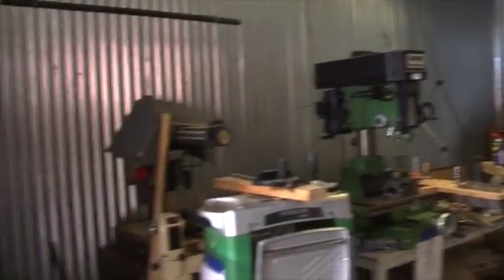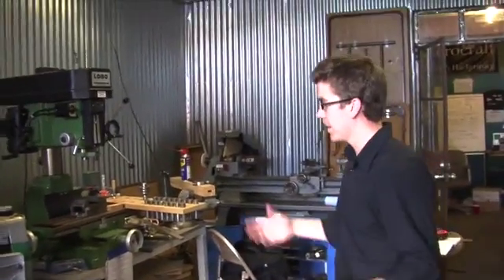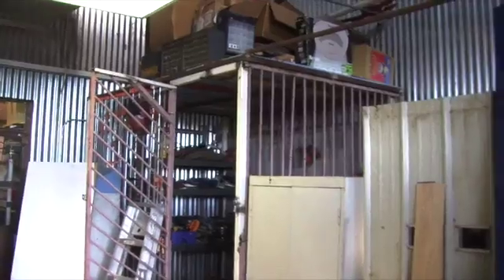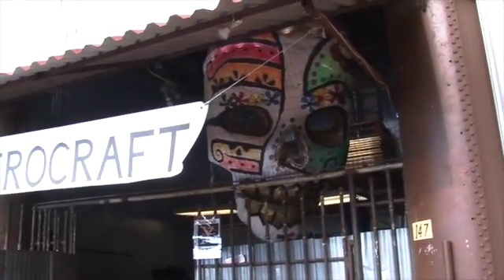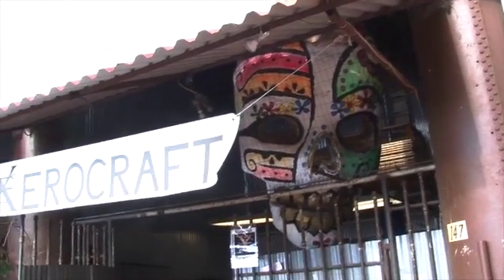Our Tucson local hackerspace is a little bit grimier than some of the hackerspaces that you have shown on Hackaday, but we like it. Out here is our machine shop area and our woodworking area where we do a lot of our big projects. If we step back outside, we'd like to show you the skull. Down in Tucson, Dia de los Muertos is a pretty big deal, so colorful skulls are really popular. We mounted this on a go-kart and pushed it through the procession and it's a big hit.